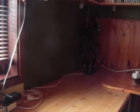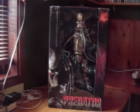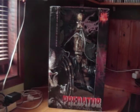Konnichiwa and welcome everybody to ChronoReviews. I am back again with another Predator figure, and this time it is nothing less than NECA's new 1/4 scale classic Predator. I've got the closed mouth version, and I will explain to you later why I chose exactly that version.